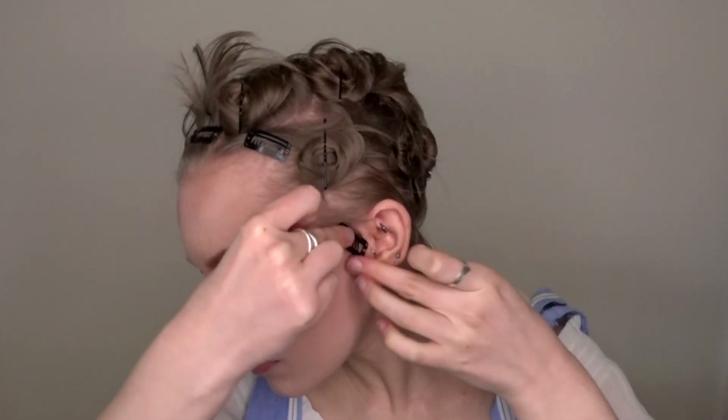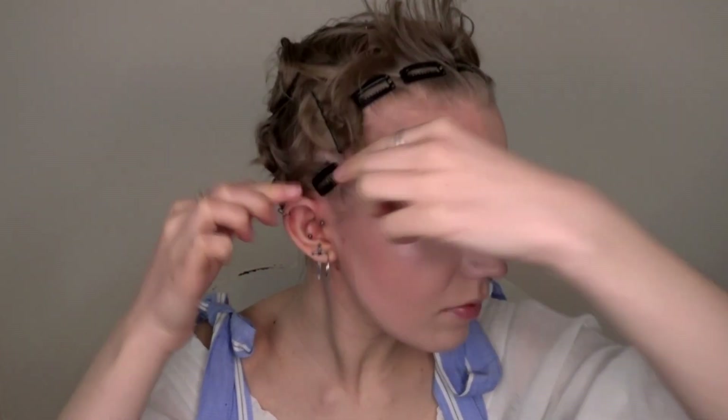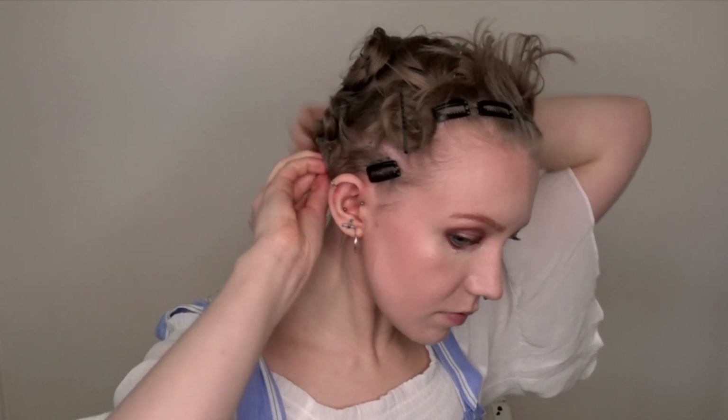If you can already feel that the clips are pulling at your hair, make sure to readjust them since it could potentially build up a headache if you wear this for a longer time. I also put in a couple in the back for good measure.